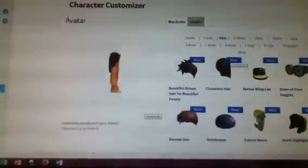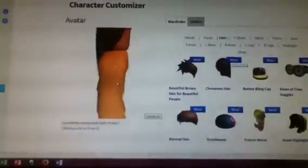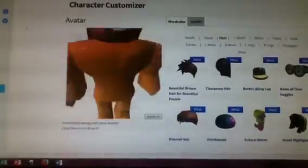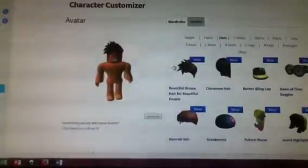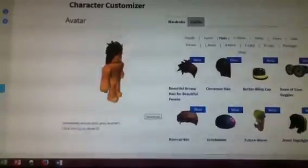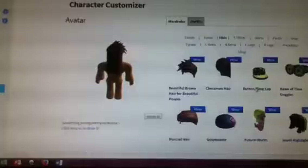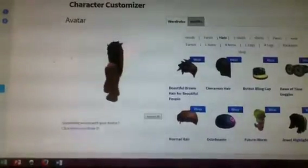I've only bought three Roblox cards and I bought them from Walmart. You can buy them from CVS, Target, Walmart, Toys R Us — a lot of places. From Walmart I got this button blank cap and it looks like this.